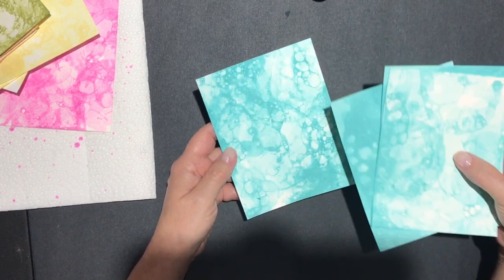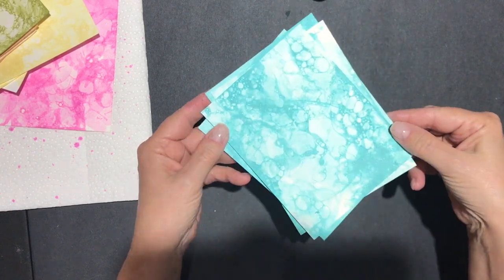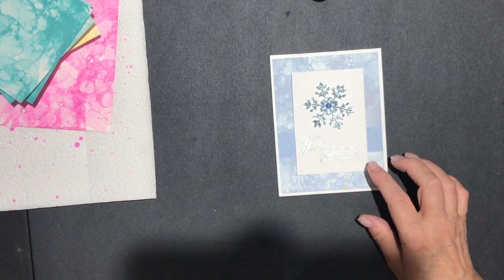And then lastly I have Bermuda Bay. I love the Bermuda Bay — how gorgeous this is! I don't think you can see the sparkle in this from the paper, but I'll kind of hold it so hopefully you can see it.